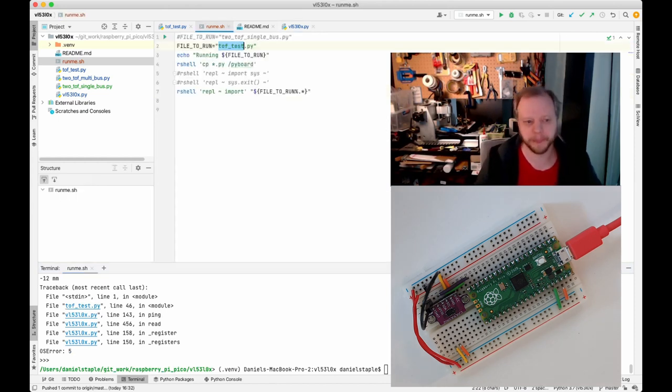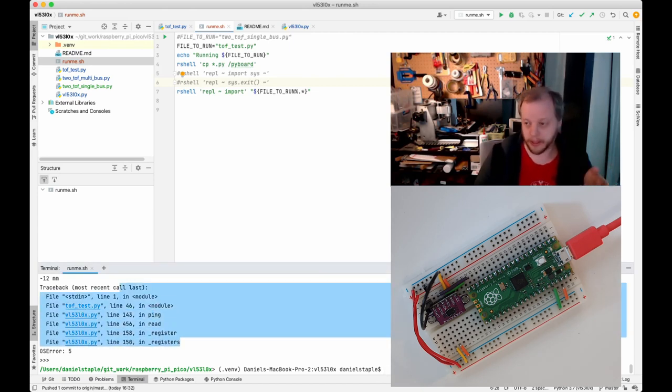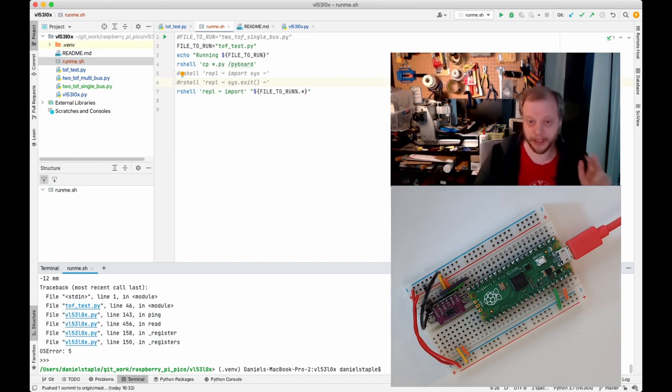Ctrl+X exits the REPL inside rshell. In the run script, you'll see where I run the REPL — a tilde says commands follow, and after commands another tilde tells the REPL to exit. But in this case because I want to debug I don't want it to exit, plus there's a quirk: if you tell it to exit it won't display the traceback. If it eats your traceback you can't see what went wrong. Most of the time it's going to be OSError 5, but still — good to know.